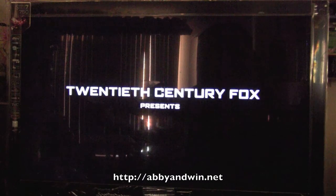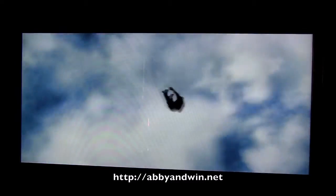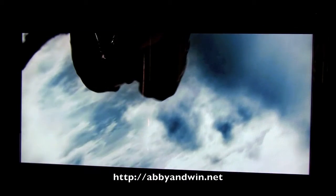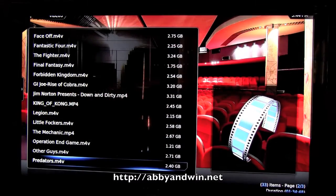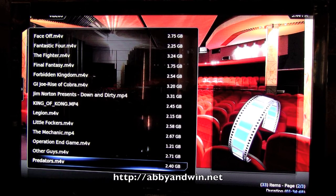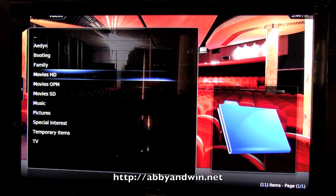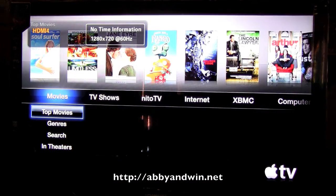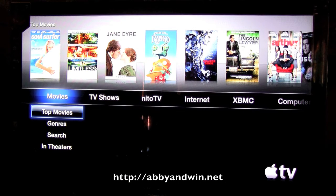I'm streaming this through Wi-Fi and it's high-def. So that was Predators using XBMC on my TeraStation DLNA server. There are other things you can do with XBMC, but I won't go through all that. It isn't perfectly stable — as you can see, it just restarted — so that's one of the drawbacks of jailbreaking. But for the most part, it does what I need it to do.